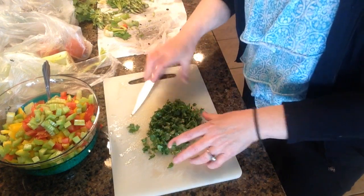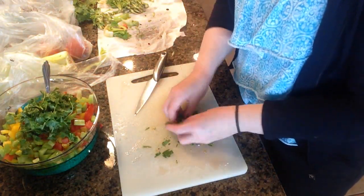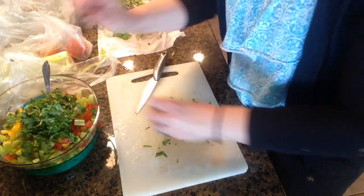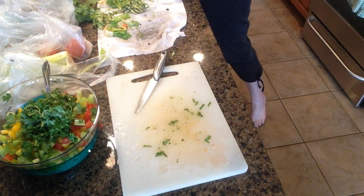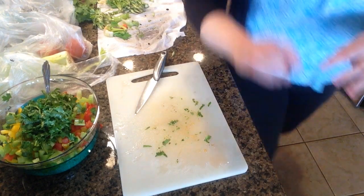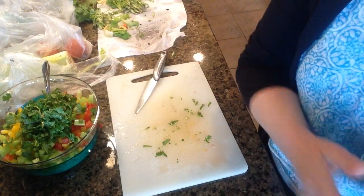I'll put the cilantro in the bowl as well. That's basically all there is to it. All I need to do now is open up my can of black beans, rinse them under some cold water, and then I'll come back and show you how I put the rest of this together.